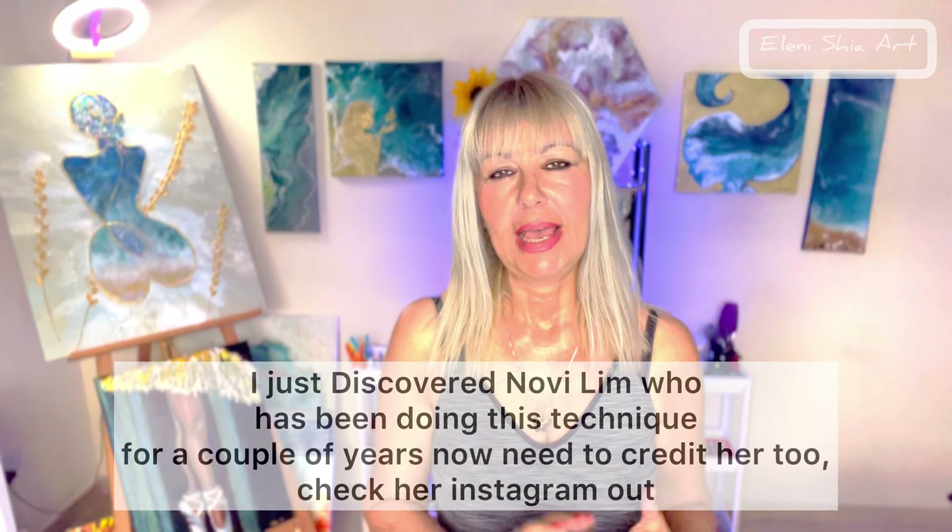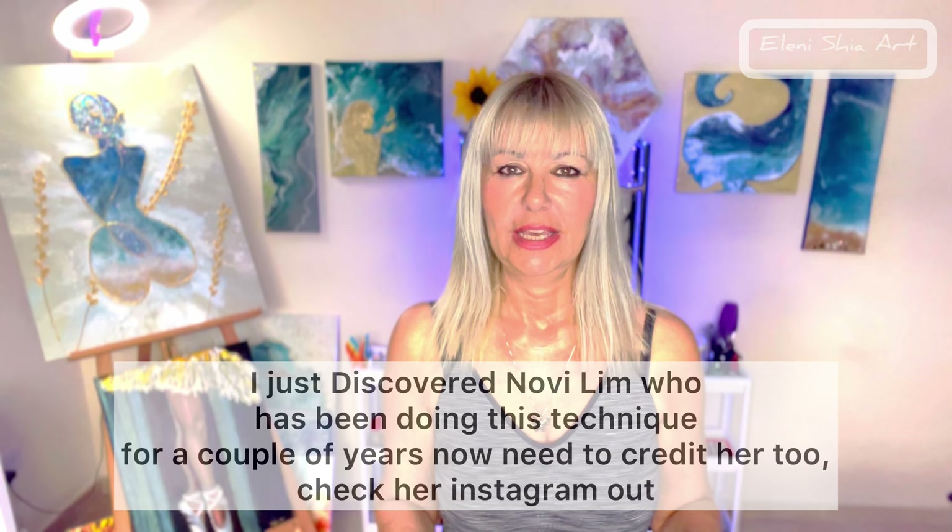I have just recently found this beautiful artist on Instagram called Novi Ling and she's been doing this same technique for a couple of years, so I need to credit this lady with this technique as well — she has just done some beautiful paintings. You can check her out on Instagram, just put Novi, N-O-V-I-L-I-M. She doesn't have a YouTube channel but you might see some time lapses on there. Rinske Downer is doing an amazing job at this technique too, it's just beautiful.